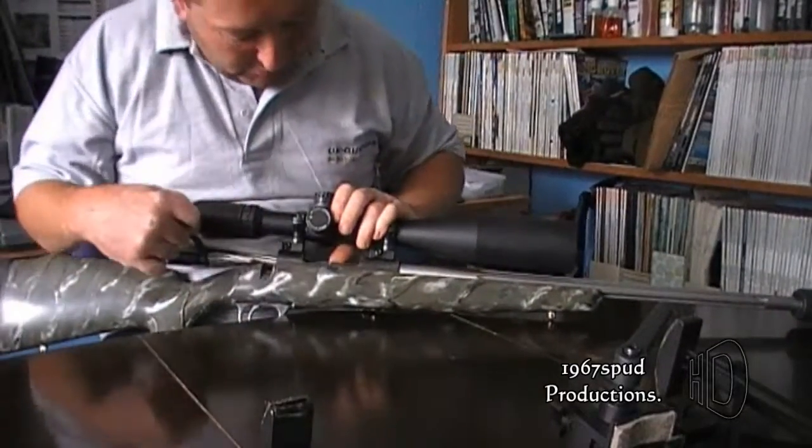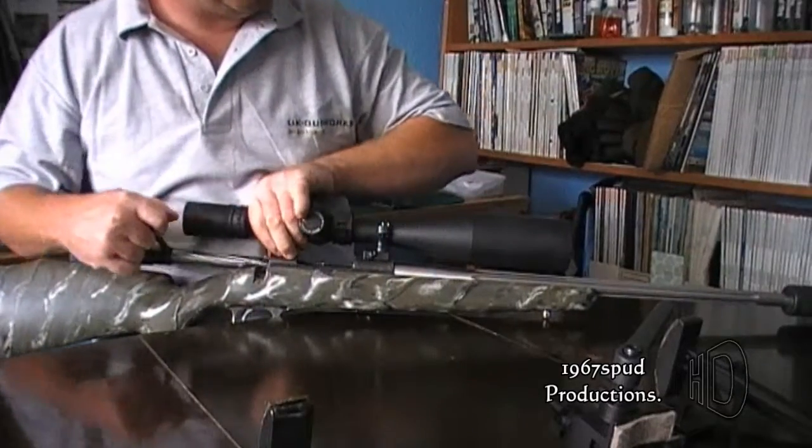Just make sure - always make sure your rifles are not loaded. I'll take the bolt out just to be sure.